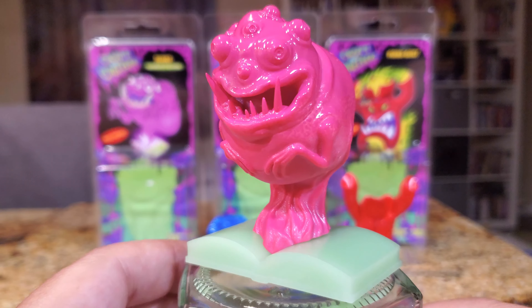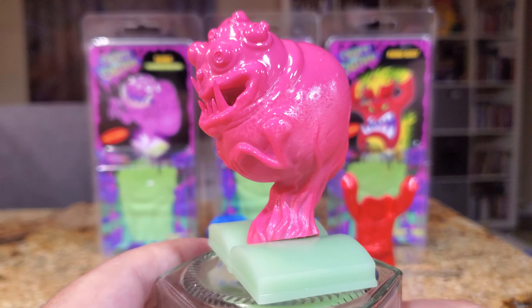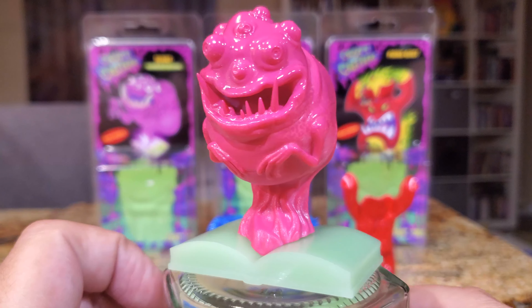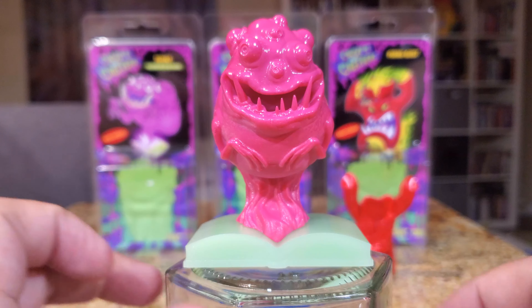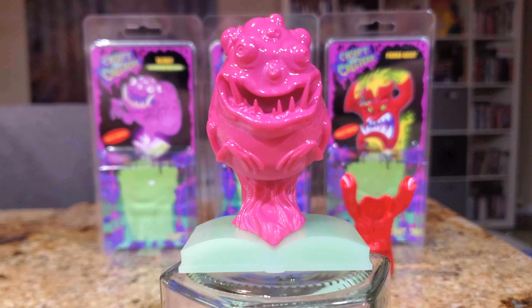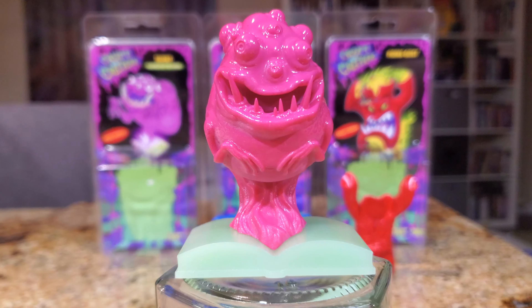There is no other Ghostbusters Spirits Unleashed inspired figure on the market today, and if you're waiting for Hasbro to do it, keep on waiting — it's not going to happen. I love this figure because it reminds me of when Mattel did the Rookie figure, which nobody would have ever expected. For many of us who played Ghostbusters the video game, it was like Ghostbusters 3 until we got that movie for real. Playing Spirits Unleashed has been a fun experience with a lot of cooperative engagement, and I've made some friends online playing it. It's really cool that there's a figure inspired by something I've spent so much time doing.